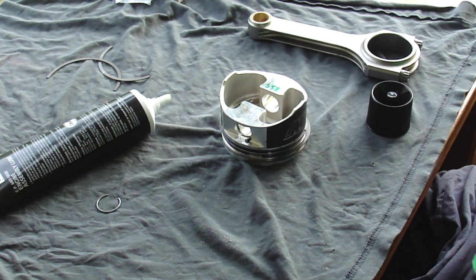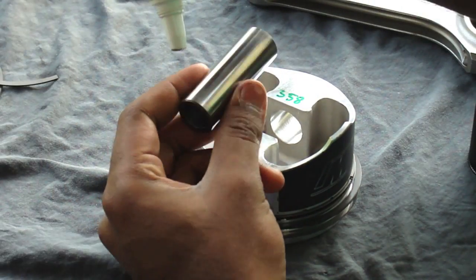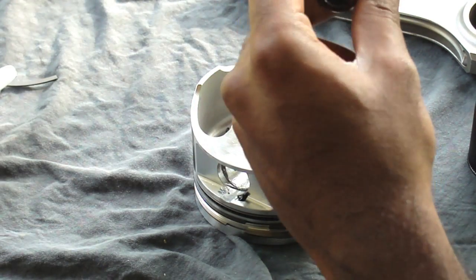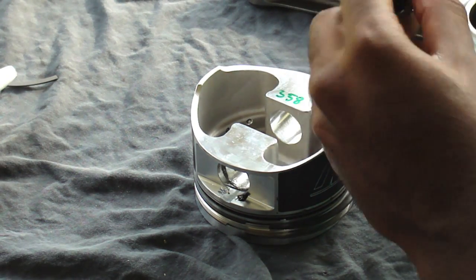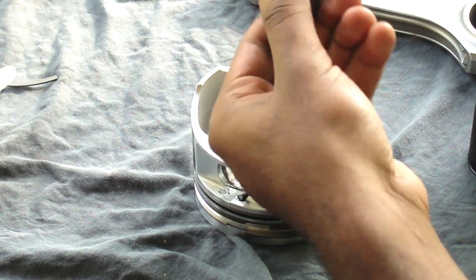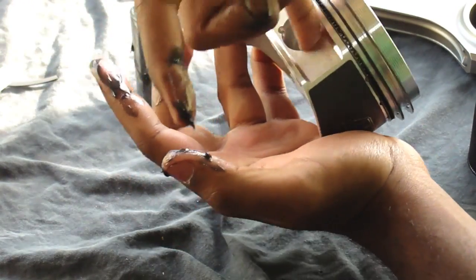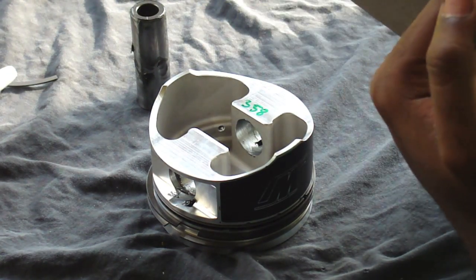It's hard to open packages when you have assembly lube on your hands. Here's the wrist pin. No need to be stingy with this assembly lube — just get it everywhere. Get the other side of the wrist pin where that goes, just put some in there. You'll have plenty on your fingers — get your rod and put some in there too.